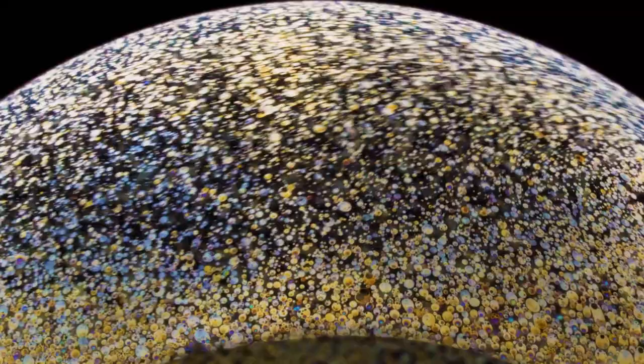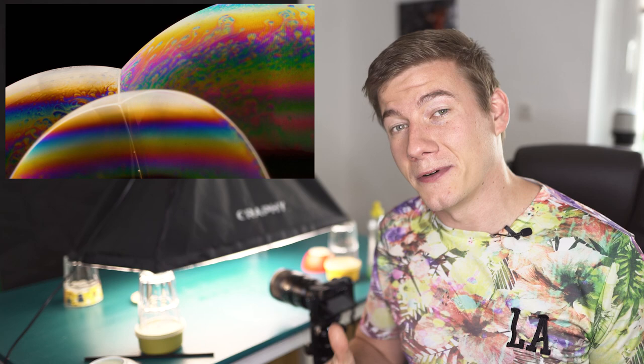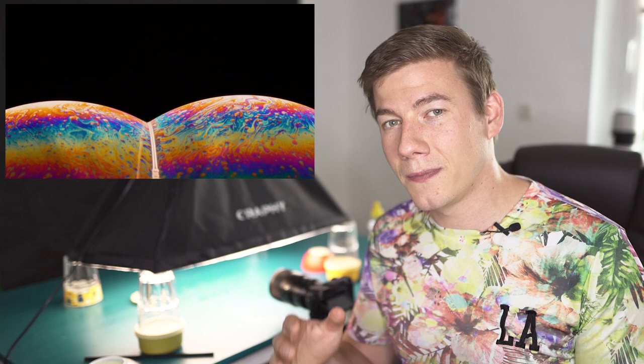I think for an introduction there were pretty good images with just water and washing up liquid. But now I'm going to tell you what you need to create the perfect, unbreakable, colorful soap bubble. And the best thing is you don't have to buy anything — you have everything you need in your household to create that mixture by your own.